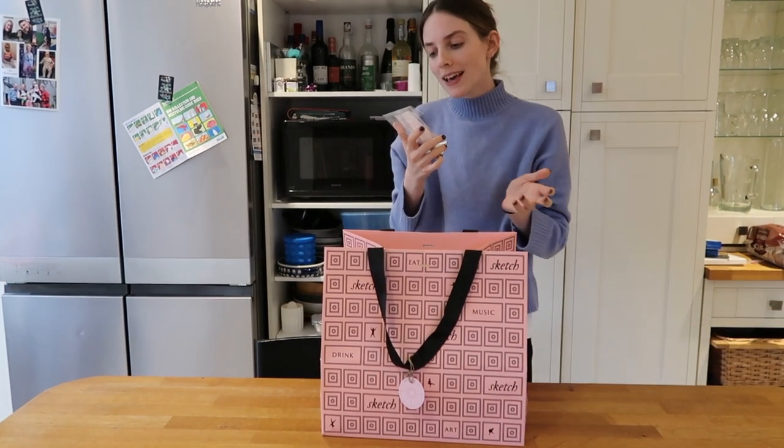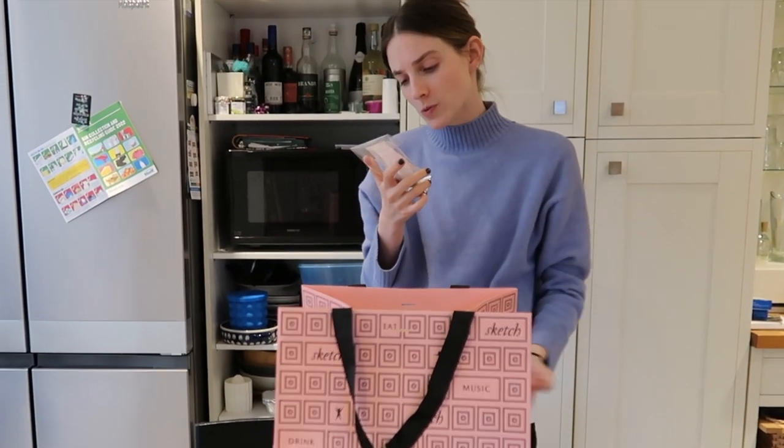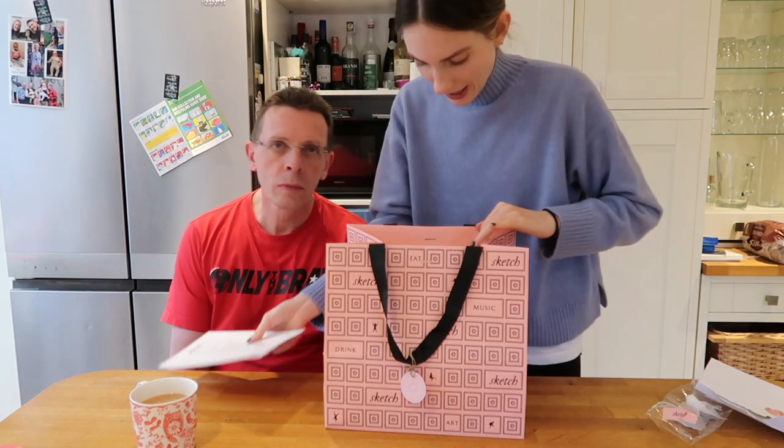It's a rich and buttery oolong tea, lifted by caramel sweetness and subtle floral notes. Infuse for three minutes in water at 100 degrees to enjoy the full range of aroma from the tea. And then we have a little card - Happy Christmas - and it's got a little stamp on it.